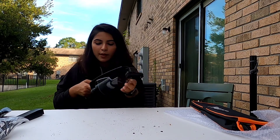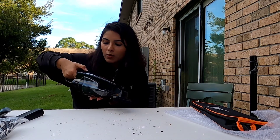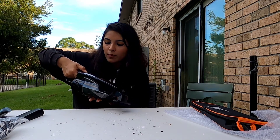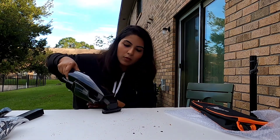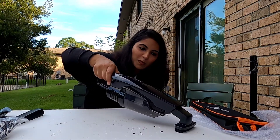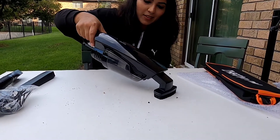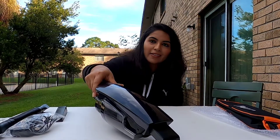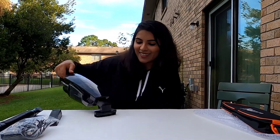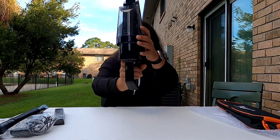If you want it on speed two, I think you have to press it again or keep holding it. Guys, it is so satisfying — not a single piece of dirt is left! You guys can see all the dirt is gone.